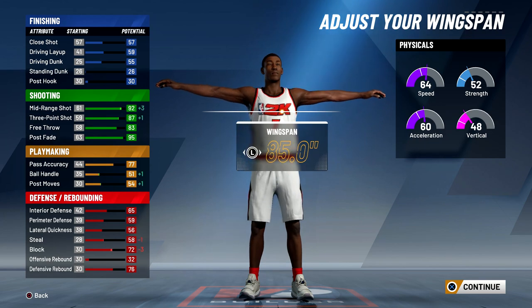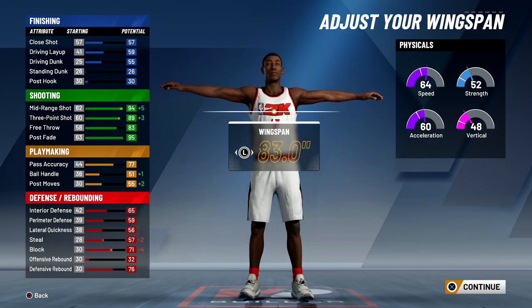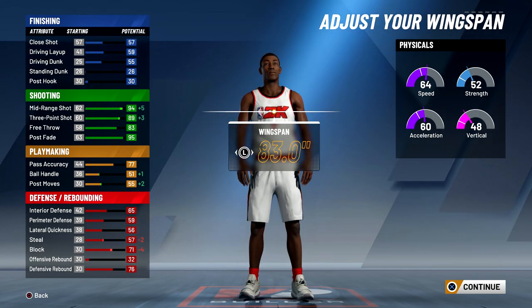When it comes to wingspan, since I am running the two, I'm just going to minimize my wingspan and I'll end up having an 89 three-pointer on a six eleven stretch big, which I think is pretty good, especially with the new badge system.